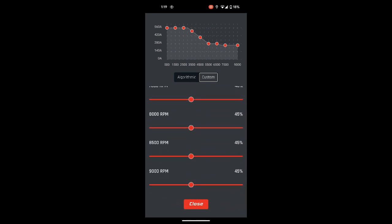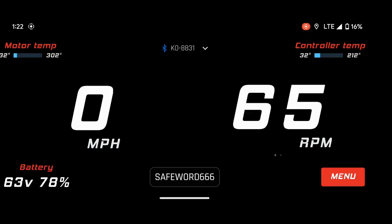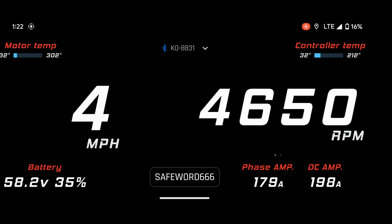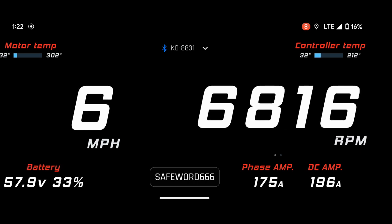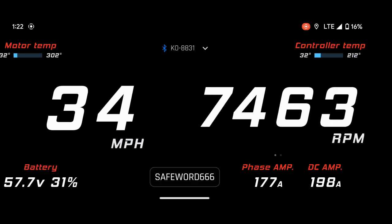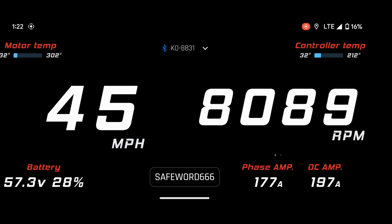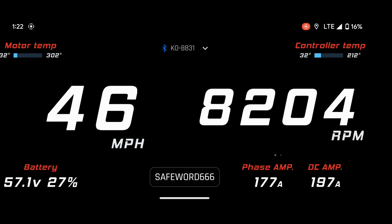Now go back to the advanced settings and use the custom map. Cut everything above your rated RPM in half. Run the same route and record your screen again. If you started low enough, you should see that you aren't getting your max DC amps at whatever RPM. Bump the percentages up until you just barely get your max DC amps.